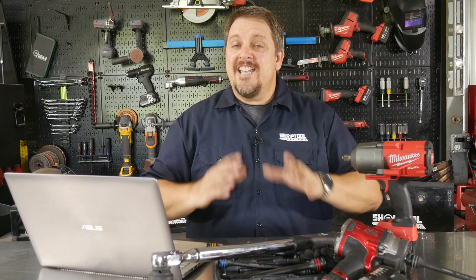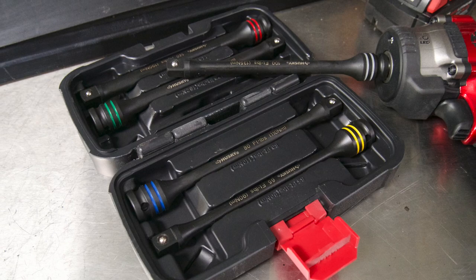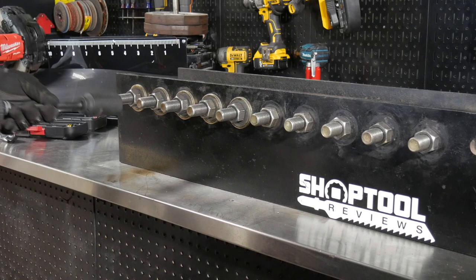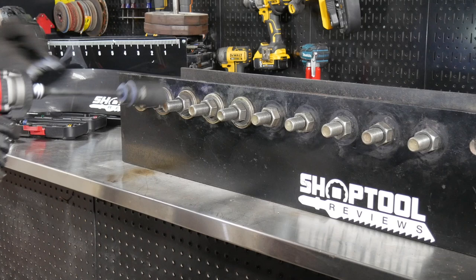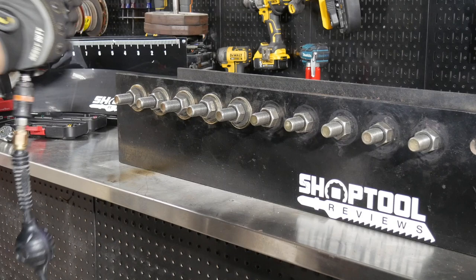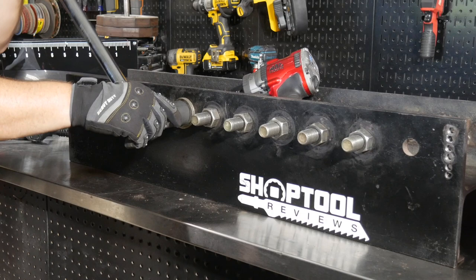We then measured the removal torque on the Milwaukee-tightened nuts using the digital torque wrench and recorded those results. Next up, we took the Mack Tools impact wrench — a really nice, beastly gun — and used it with Husky's 100-foot-pound torque stick, putting the gun in the middle of its three power modes, roughly 500 to 600 foot-pounds. As soon as the socket stopped, we released the trigger and moved to the next one. We repeated this 20 times and measured the removal force with the Proto torque wrench. We did the same with the Sunex Tools compact gun using the same Husky 100-foot-pound torque stick, releasing as soon as the socket stopped.